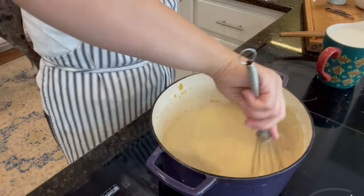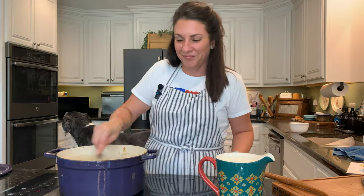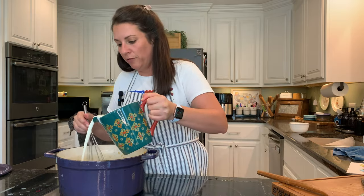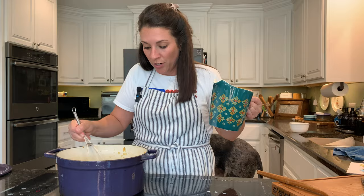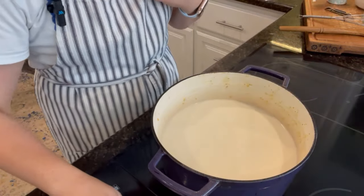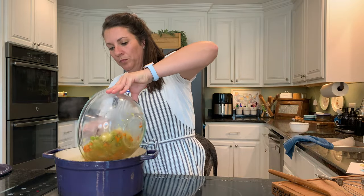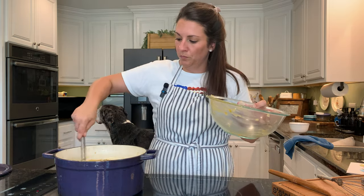We've got the broth in, and now we can add the milk next. I want to make sure I have all the flour off the bottom. I'm using lactose-free milk so it agrees with everyone in my family. If you don't want to use milk, you can use all broth or all water — add in a little chicken bouillon cube or something like that. We'll turn the heat back up just a touch and add these vegetables back in as well.